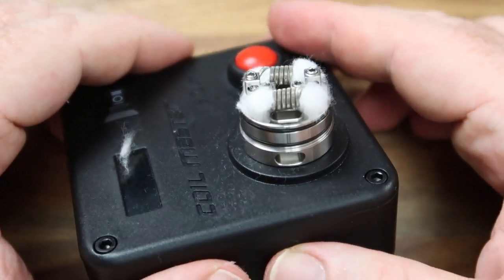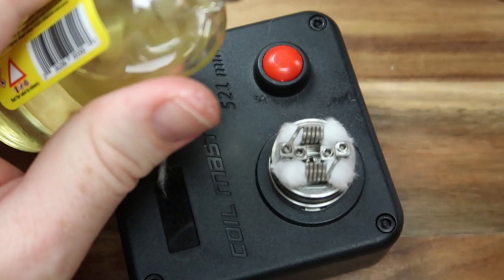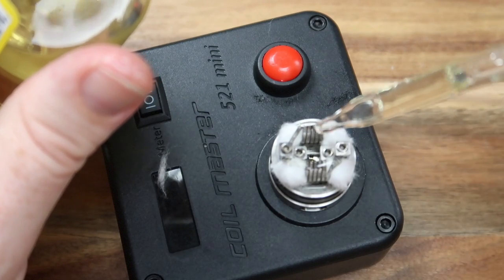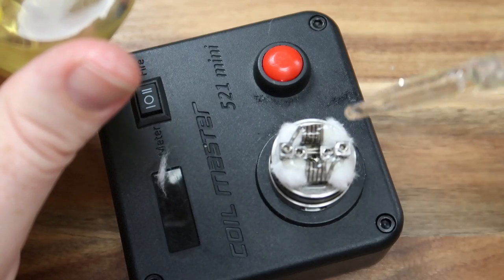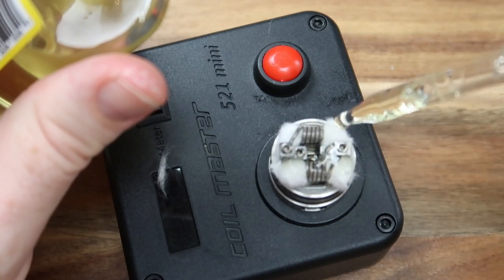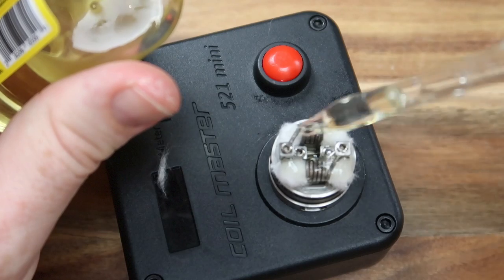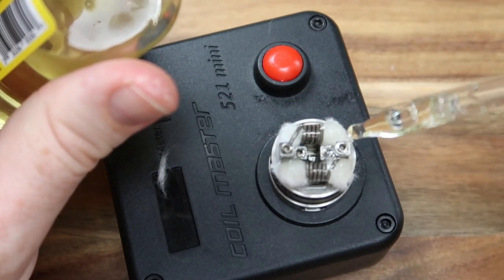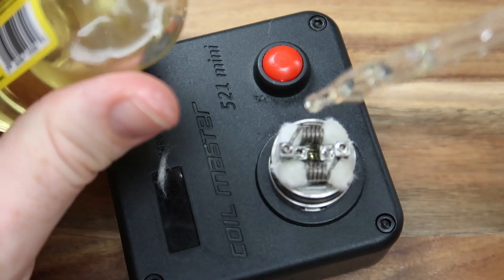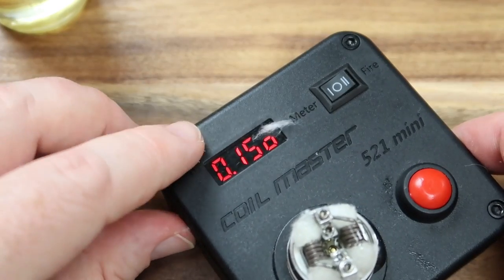The bad boy is wicked up now. I did trim a little bit of wick over the top, nothing too massive — just plenty of space in that deck. When you get this wicked up, please make sure your wick isn't touching the sides of the air holes, because juice always finds the path of least resistance. If it's touching the sides, even though they're slightly raised, you will get juice coming out of your air hole. You can just dump juice straight down the middle into that lovely deep juice well — bang on the money at 0.15 ohms.